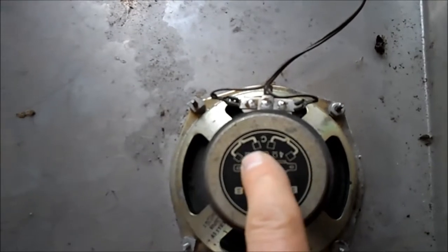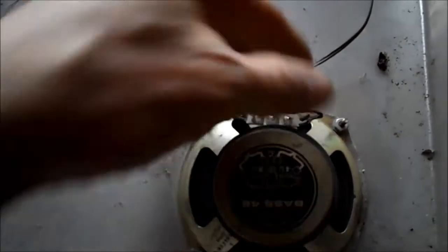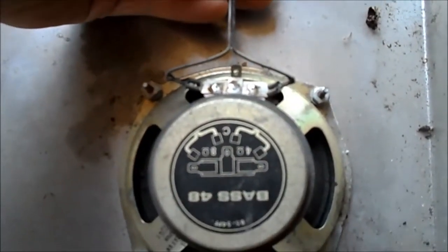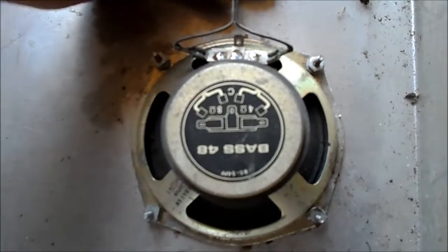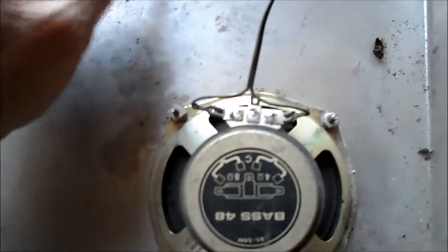But there are some mistakes here. If you look at this one, the common is the middle — 4 ohm, 8 ohm — but they have it hooked up across both of them. I don't know if that gives 16 ohms or not, but this should be either in the center using either side of it.